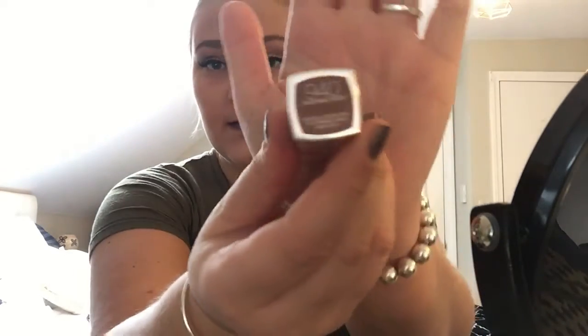Now we all know that we get mascara on our eyelids, so what I do is go back in with my makeup wipe and just dot and dab away at the mascara. Now I'm going to go in with the Maybelline Touchable Taupe Lipstick in 940. It's like that taupe-y color — this is what it looks like.